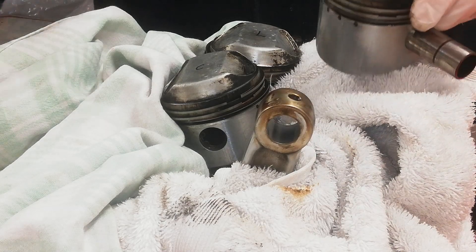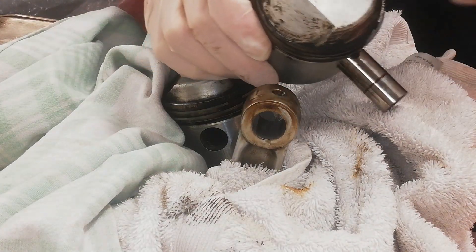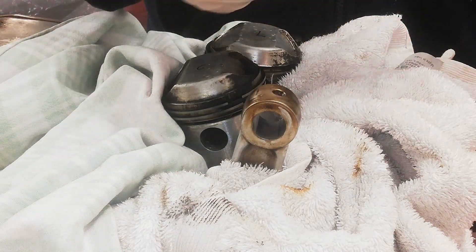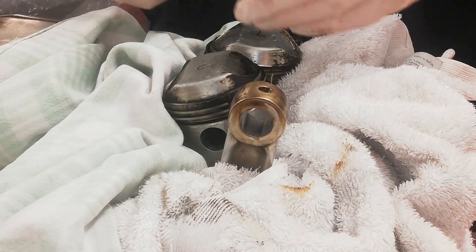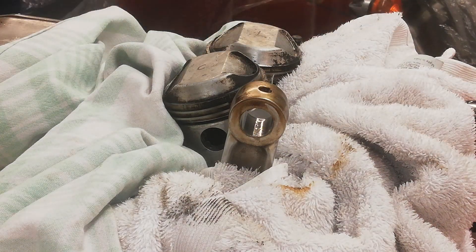On a triple, the conrods are plain — no bush. I've already started marking the pistons right, centre, and left to make sure they go back in their right places later on. First one's out, so I'm going to turn the engine over, do the centre one, then the far end one, and keep repeating until all three pistons are out.